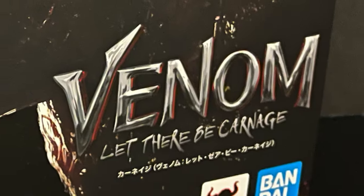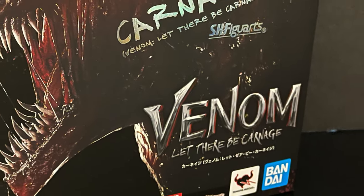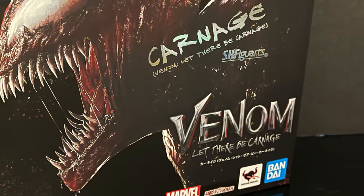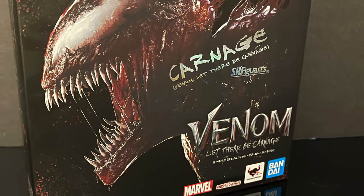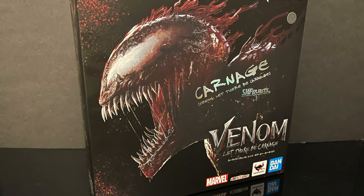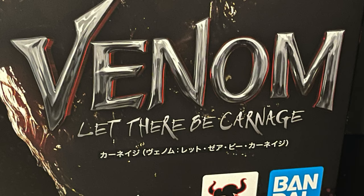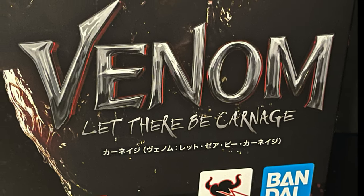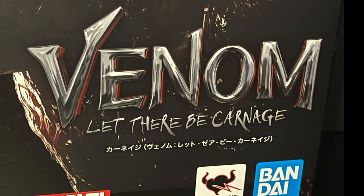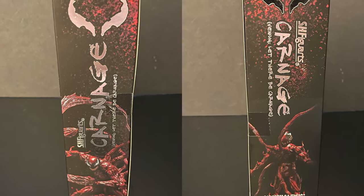Hey, welcome back everyone, Toysha's here, and I am back yet again for yet another Marvel Action Hour. Today we're going to be hanging with my friends over at Bandai, because we're checking out straight from Venom 2: Let There Be Carnage, good old Cletus Kasady himself, Carnage. If you don't know Venom: Let There Be Carnage, go check it out - it's interesting to say the least.